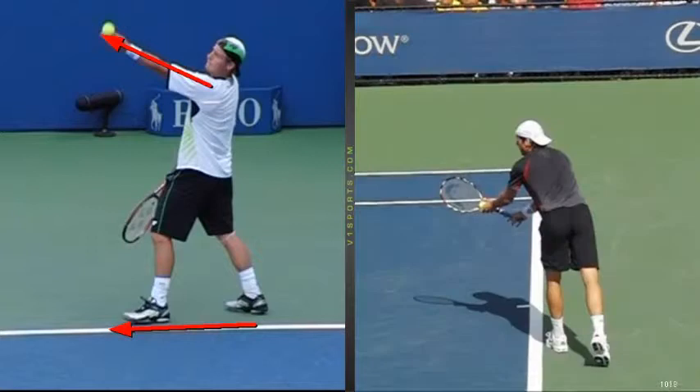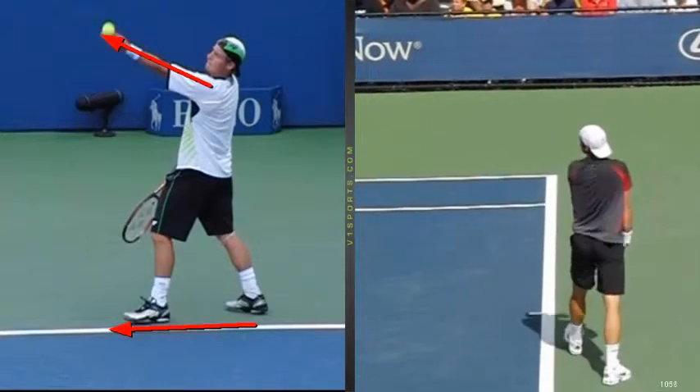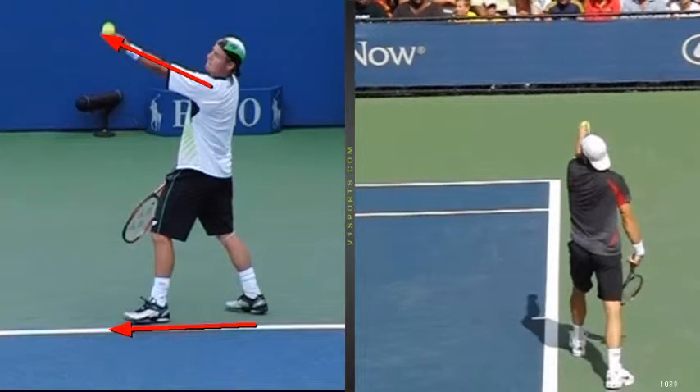Let's go to Tommy Haas. There's a great angle right there to see where the tossing hand is. Watch where that hand is coming up — there's the baseline right here, and there's the tossing hand right here, and these two lines are pretty much parallel right there.